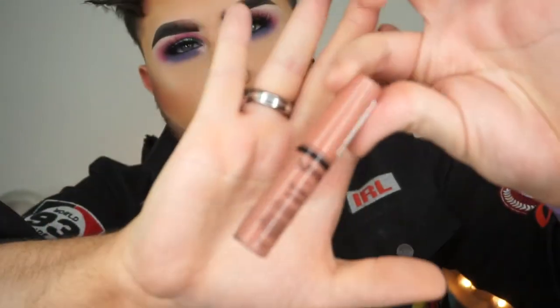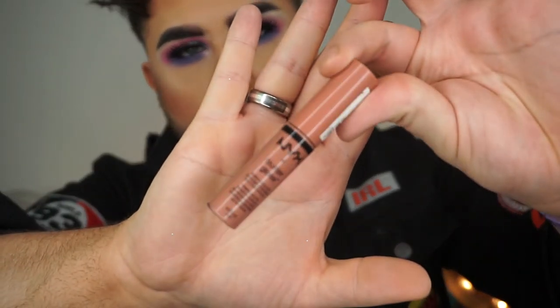And then we're just finishing things off with the NYX Butter Gloss in the shade Madeline, just keeping that in the centre of the lips. I really like the colour of the Lip Lingerie with the Butter Gloss on top. I just pray that it doesn't dry my lips out.